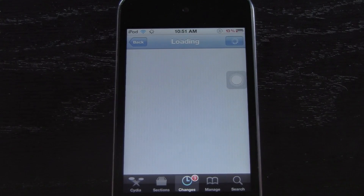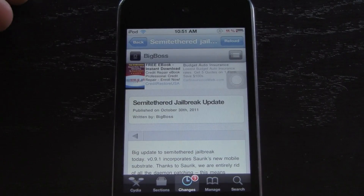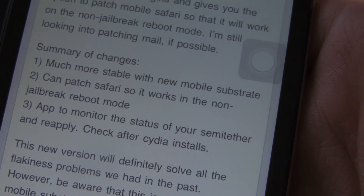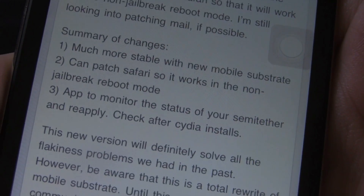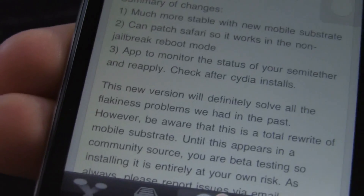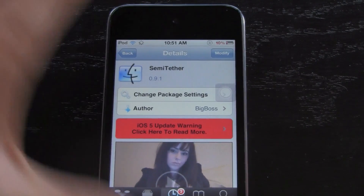Now we're going to go inside of Cydia, and it's going to resume to where I had it, which is a spot on the Big Boss website, and I'm just going to show you guys some of the changes in this version. It offers a much more stable jailbreak thanks to a new version of Mobile Substrate, and it also patches Safari so that when you turn it back on, you don't actually lose the ability to use Safari — so you can use Safari to browse the web with this version. The third addition is that it adds an app to monitor the status of your semi-tethered jailbreak, and you can reapply it. This is just a really great update, and I know the last update also added some stability options.